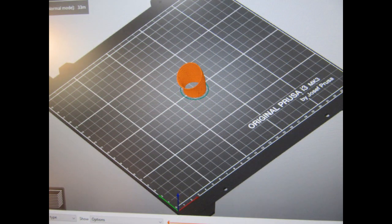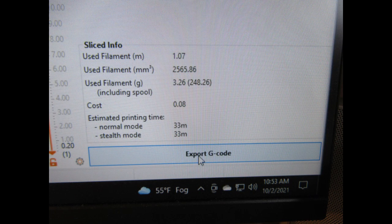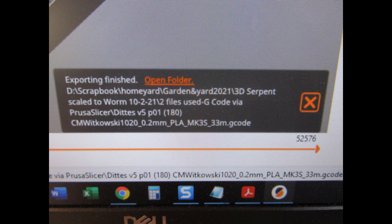Then I click the Slice button on the screen, the part changes colors, and the slice parameters appear in a dialog box. One important thing in this dialog is the estimated printing time, which is 33 minutes. In all the printing I did in this project, I found the estimated time to be within one minute of the actual printing time. For those unfamiliar, slicing converts the 3D design file into a format the printer can use, incorporating all your settings — basically how the software figures out how to print one layer at a time. Then I export the G-code, save it to my hard drive, and also copy it to an SD card to transfer to the printer.